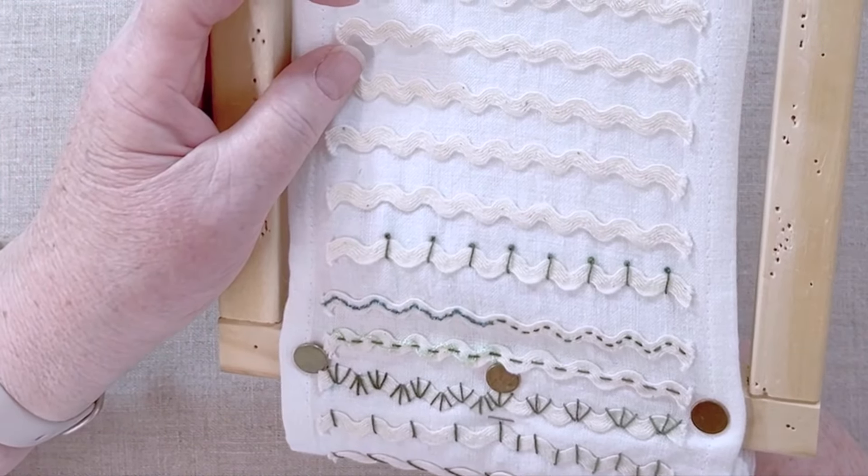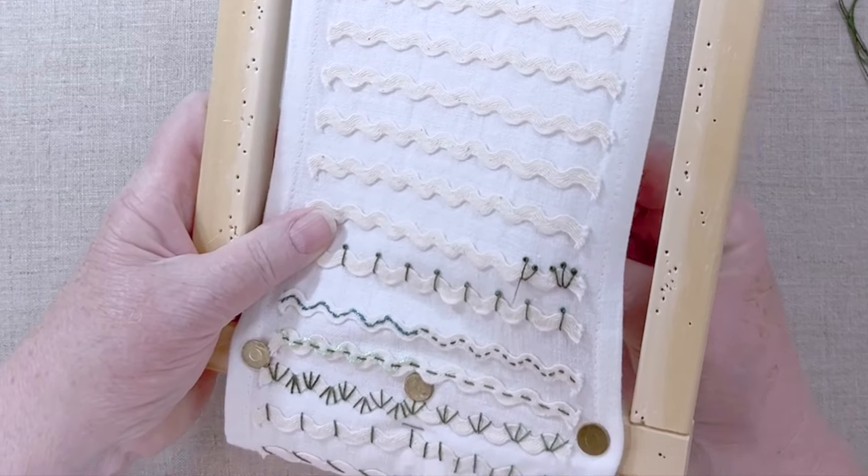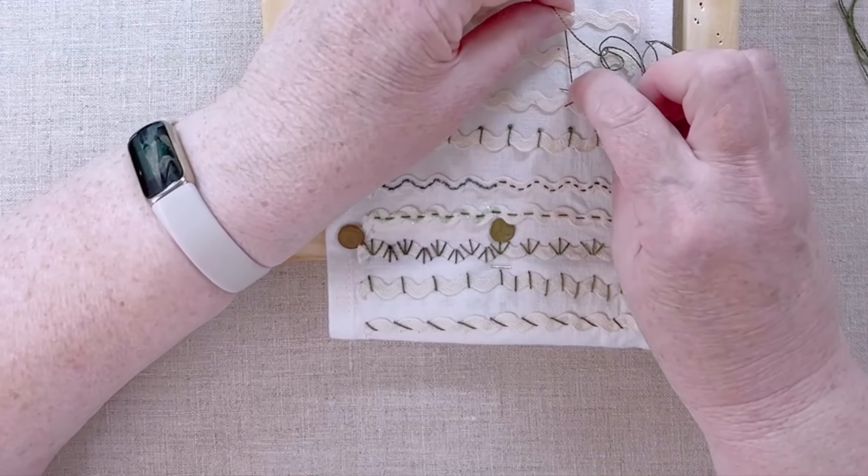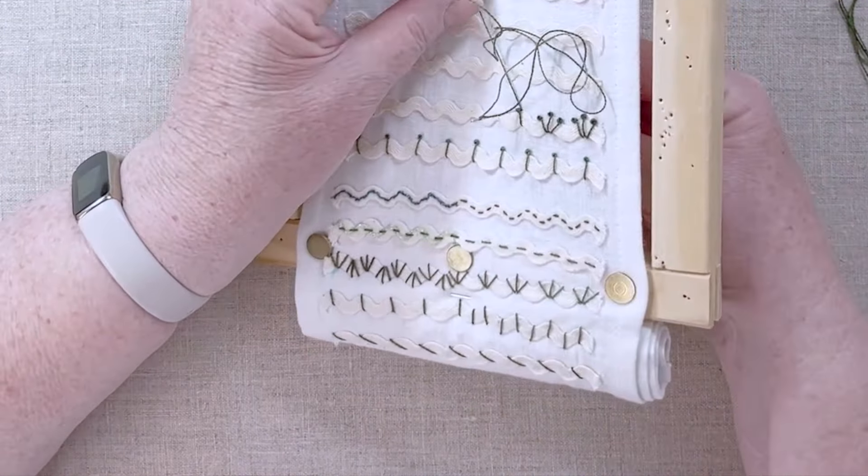Now we're going to do another pistol stitch, and it's going to be very similar — we'll start off exactly the same way, but instead of just doing one, we're going to do a group of three. This is one I really like; I often use these as the stamens of flowers. Like I did when we did the straight stitch fans, I always do the center one first. It sort of gives me my establishing thread. When you're doing stamens on flowers, having one a little loose actually makes it look more natural. You could alternate it going back and forth, but I'm not going to do that on this piece. I did want to show the variations of how the three stitches would look.